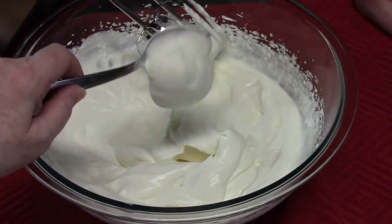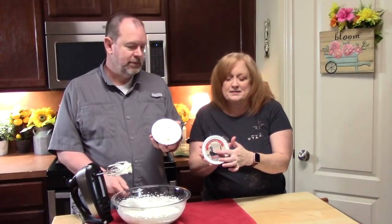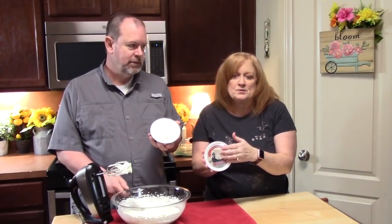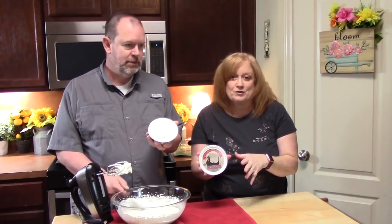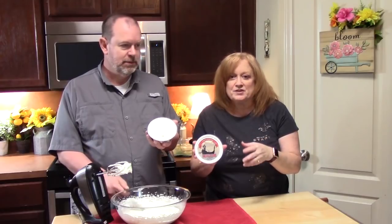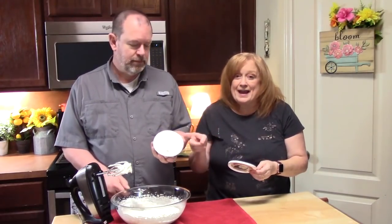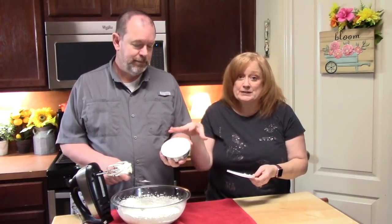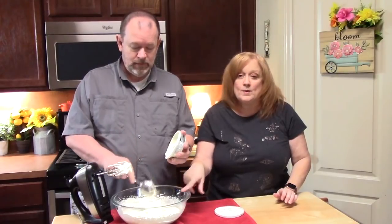We have soft peaks — this is a really good consistency. We're going to add the mascarpone cheese now — this is 8 ounces. You can also substitute 7 ounces of cream cheese and 2 tablespoons of sour cream; just bring them both to room temperature and blend them together — that'll give you almost the same taste and texture. We did bring this to room temperature to make it really soft.